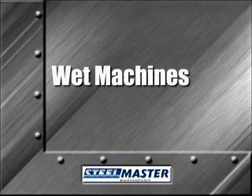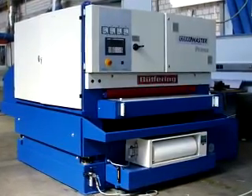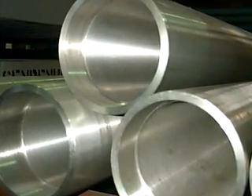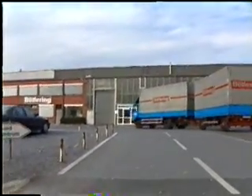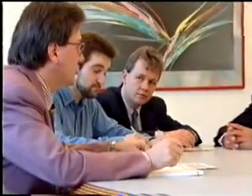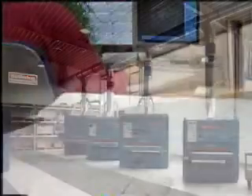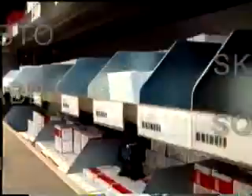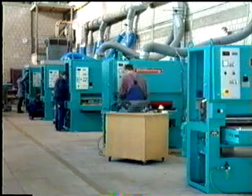Wet machines have been given a credibility boost with the introduction of Bootferring's line of SteelMaster deburring machines. Durability and reliability are the reasons. Recessed bearings with shaft seals and O-rings keep water and grit out of critical parts, prolonging machine life and reducing maintenance. Since 1946, Bootferring has specialized in the development of abrasive wide belt machines. This tight-knit, family-run business has worked closely with AM Machinery Sales to develop a line of metal deburring machines. Extensive research and development led to the SteelMaster design. SteelMaster is a pioneer in the field of reliable, durable, wet design deburring machines. Readily available off-the-shelf components and an exhaustive, thorough engineering process reduced problems that had been inherent to wet designs.